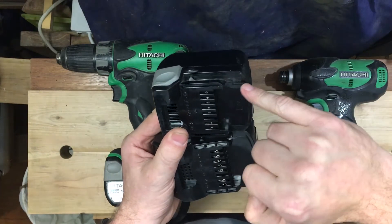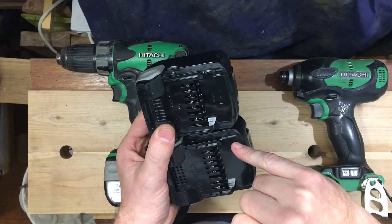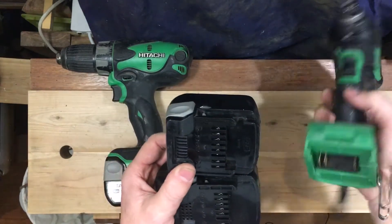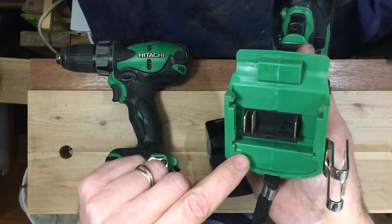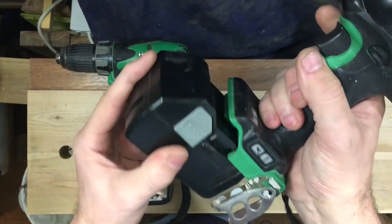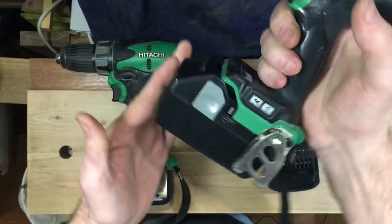There's a little notch here — I'm not sure if you can see that — but it's not present on the 18 volt battery. This plastic notch prevents you from putting an 18 volt battery pack all the way into a 14.4 volt drill.